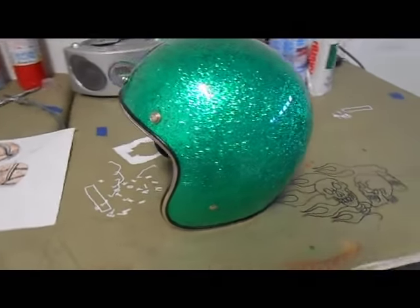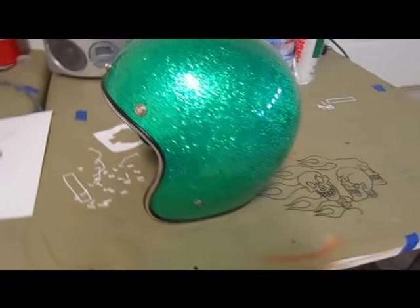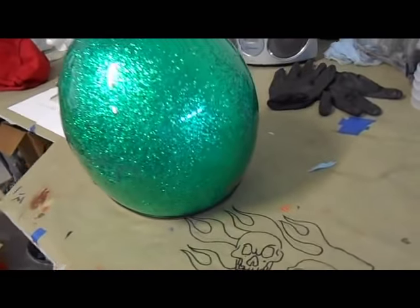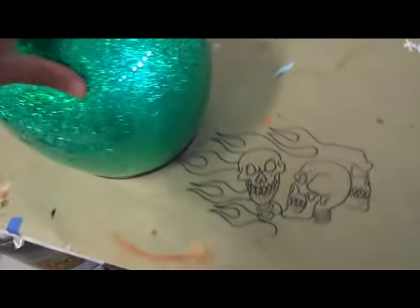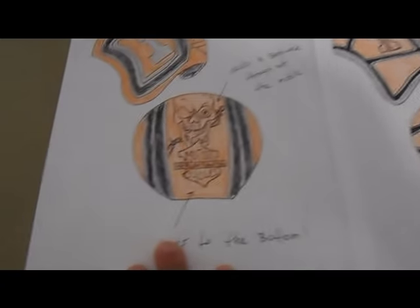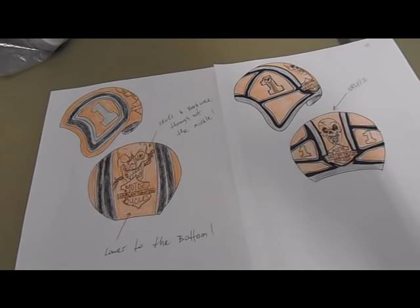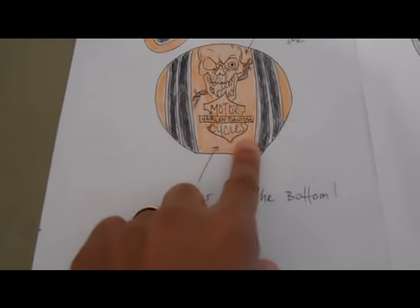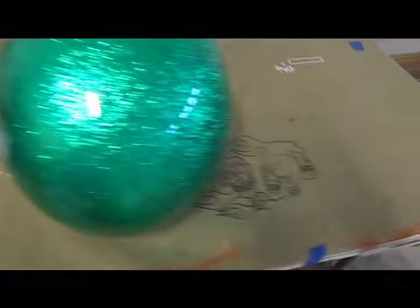Here's a helmet I got from a customer - it's a three-quarter motorcycle helmet, old-school style with lots of metal flake. This is how it came from the customer, and this is the concept idea: you still want the metal flake but it's going to be a copper pearl color. The Harley sign, some skulls, and some flakes all in it - but it's just a rough draft.